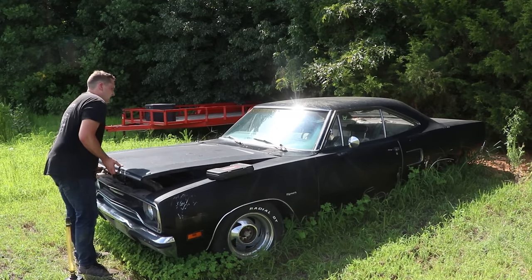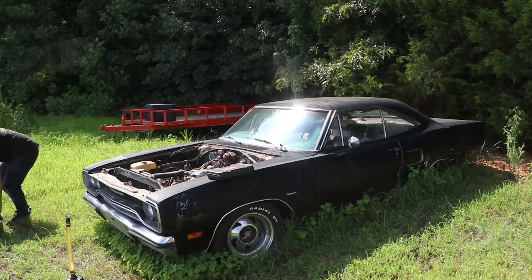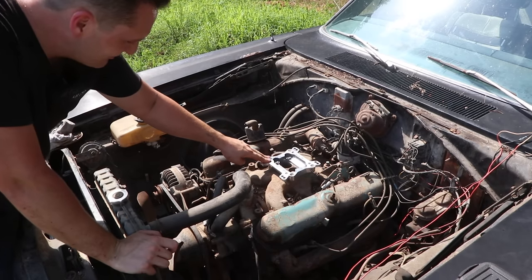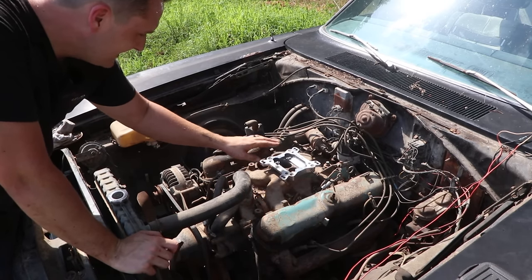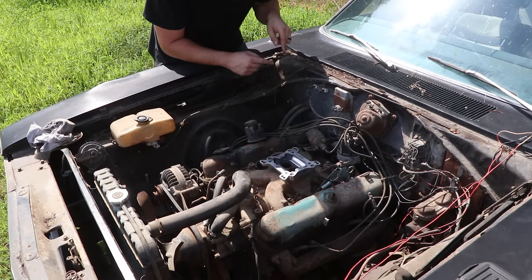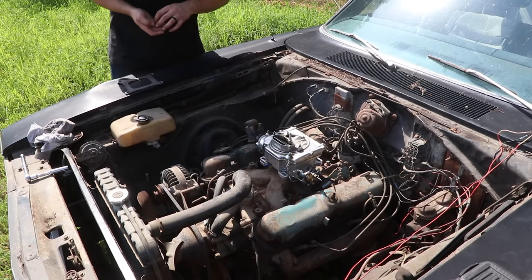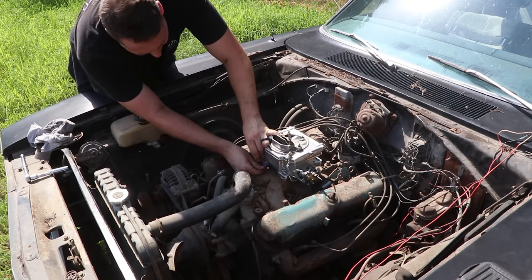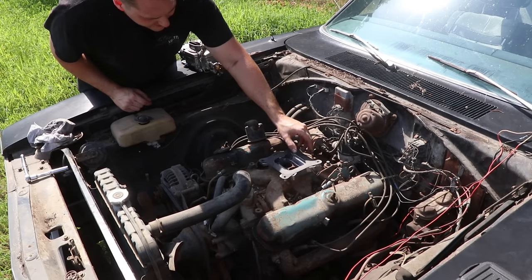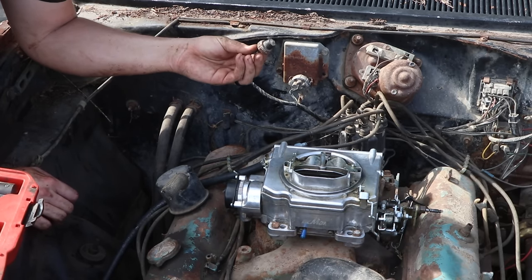Let's pop the hood and see what we've got. This thing doesn't have any hood springs and it's hot - black car. Now, I know this car runs. It's a 318 - it was a two-barrel that they converted very haphazardly to a four-barrel, but it worked. We're gonna put a Demon four-barrel carburetor on this, get it running, and I see the oil pressure sender right there. We'll take that out and put our gauge in. I almost forgot the gasket - that would have been bad.